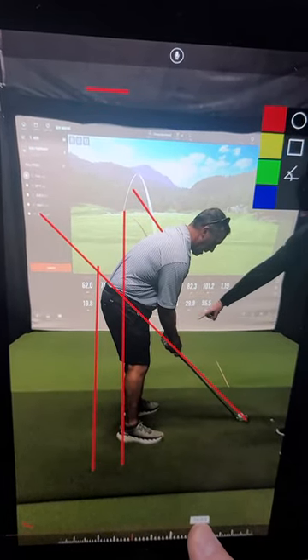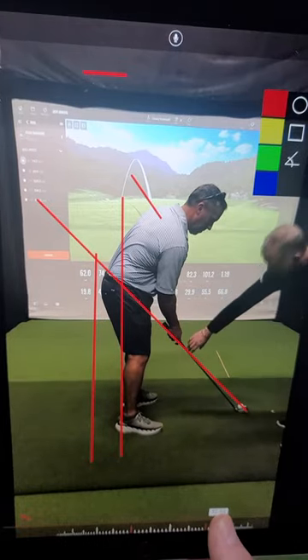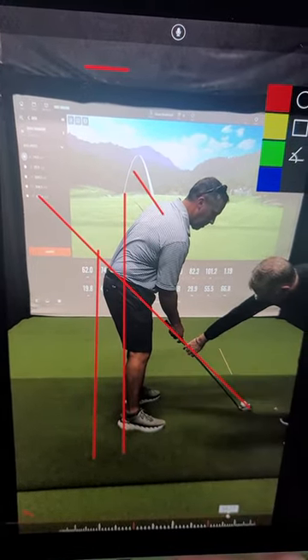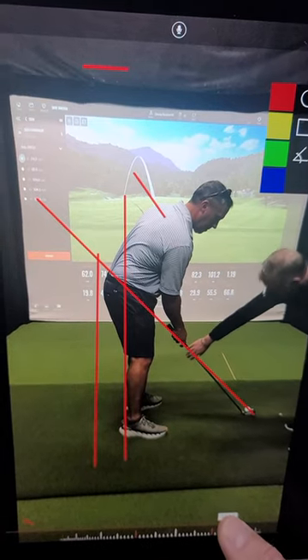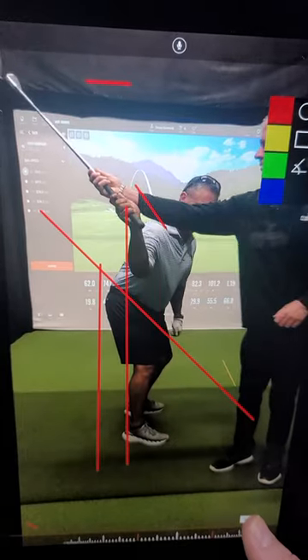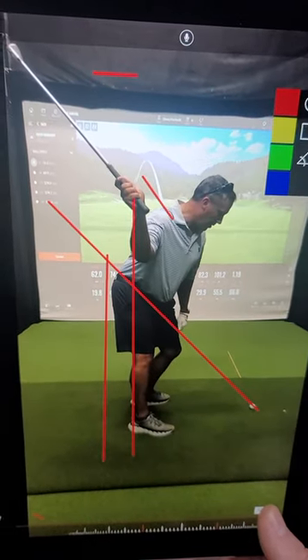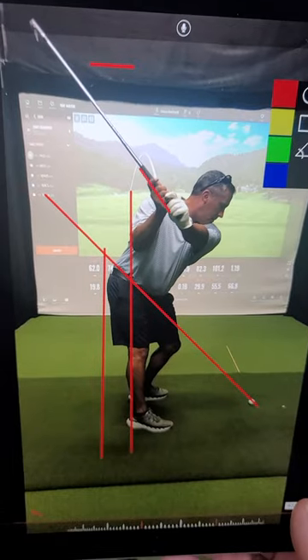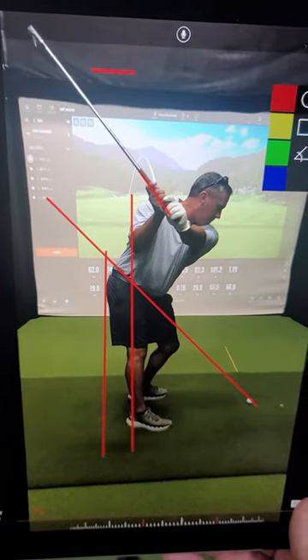So now we take the left hand off and I ask you to do right hand only. The first thing to remember is put your right hand on the golf club where it would be on the regular grip — for this reason: when you take it back, I want the club to only rehearse there, because that's where your left hand would be when you grip it. That's excellent.